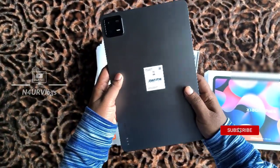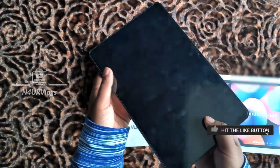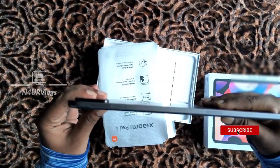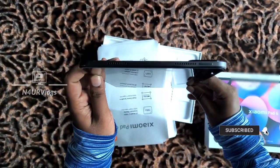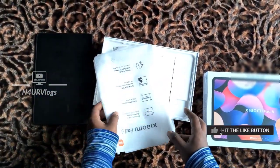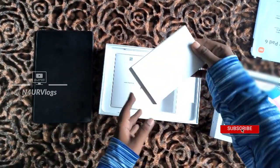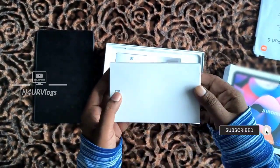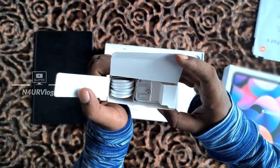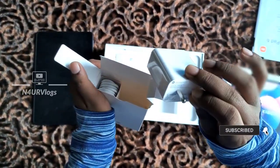The back side has a metallic body and boxy design. The thickness is very light on the side. In the user manual, there is a charger in the box — a 33W fast charger that provides fast charging, and the charging wire is included separately.